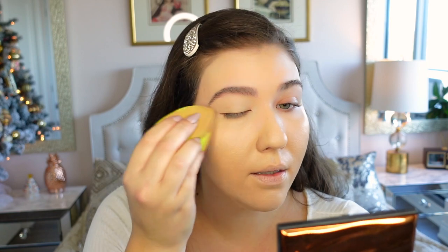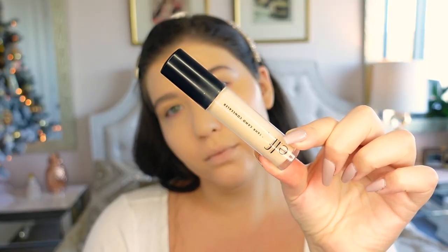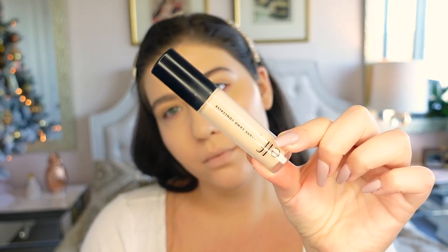Now going into concealer — I'm going to use the elf 16 Hour Camo Concealer, one of my favorite drugstore concealers. This is in the shade Medium Sand and I'm just going to place that on my under eyes and blend it in with the same beauty sponge.